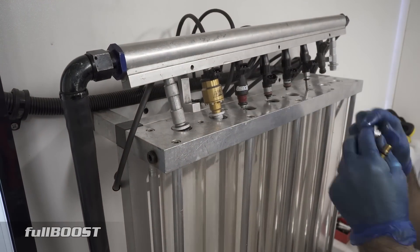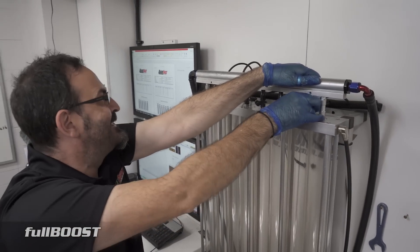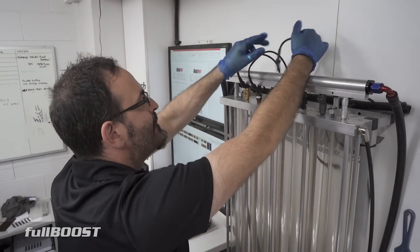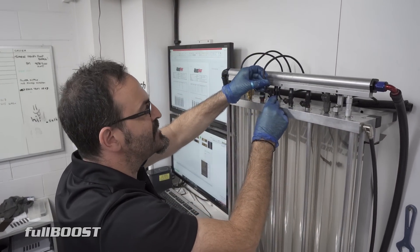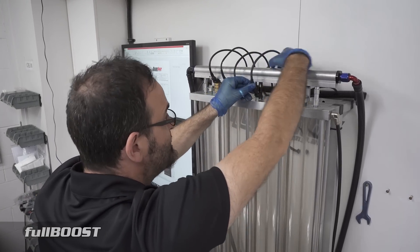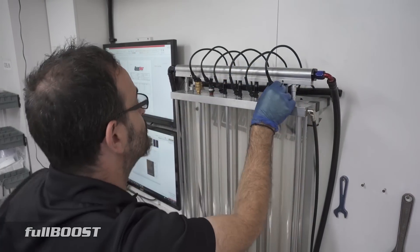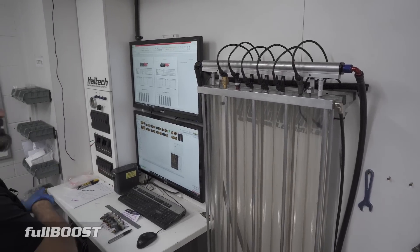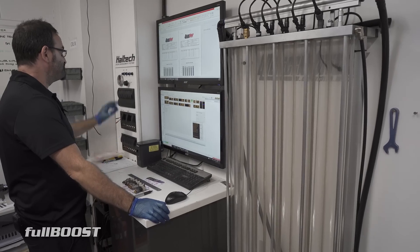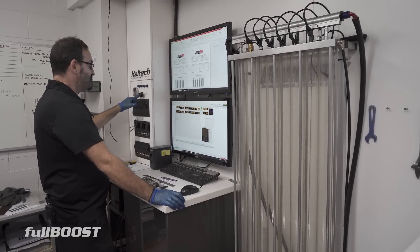We'll have to go in and do an injector driver for each one of these injectors because they're all different. What sort of fuel pressure do you run that at? In normal conditions we would just run them at 3 bar — which is 45 psi. In this test we're going to run them at 90 psi, which the actual fuel rig is already adjusted for. We're going to run the mechanical pump. So now we're going to see if we can run them all at once — I'm going to switch them all on.